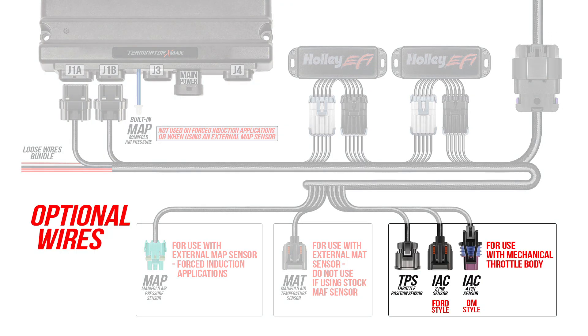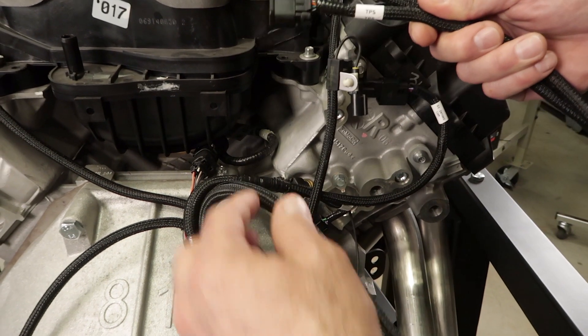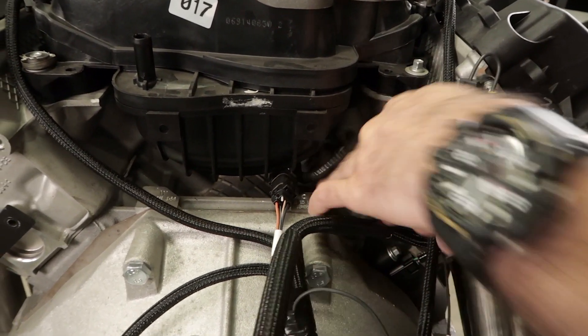Holley's Terminator X systems give you the option to run a manual throttle body and bypass the factory drive-by-wire. The main harness includes TPS and both a Ford and LS style IAC connectors for use with cable operated throttle bodies. Since we're using the factory drive-by-wire, we'll just tuck these wires underneath the manifold since we won't be using them.